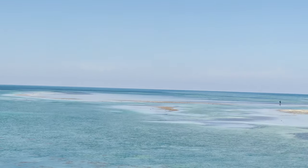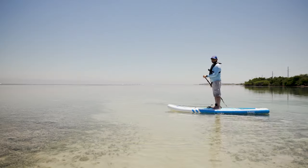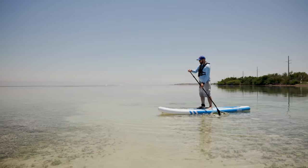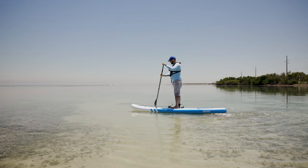Hey guys, look at this — we're in the Keys today. This place is beautiful, but look at this: it's like it doesn't have any water left. It looks like God just took all the water out. But no problem, we still have enough water right here to play around with this Sake paddleboard.